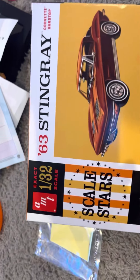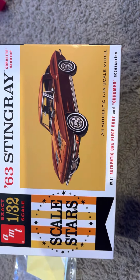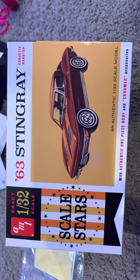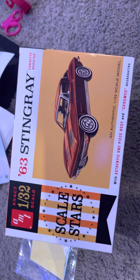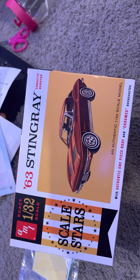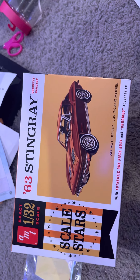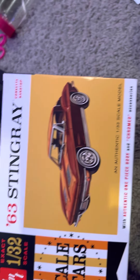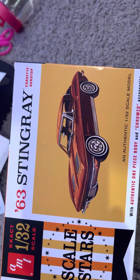Hey everyone, Matt here. This is my entry into the small scale group build. I was, as Brian would say it, at the Lobby of Hobbies yesterday, and I picked up this AMT 63 Stingray.